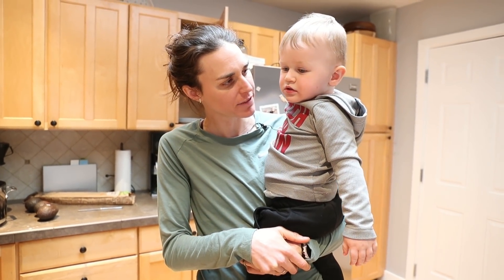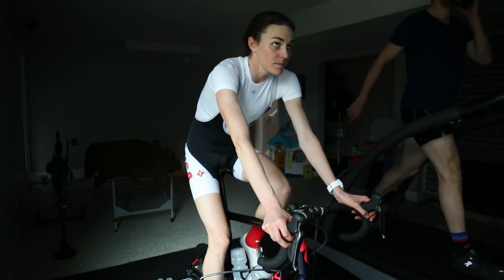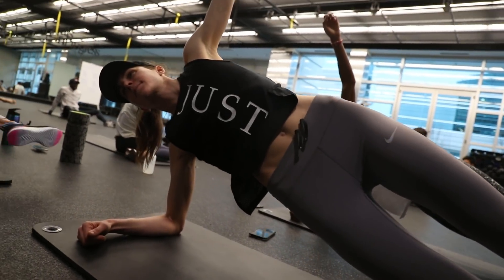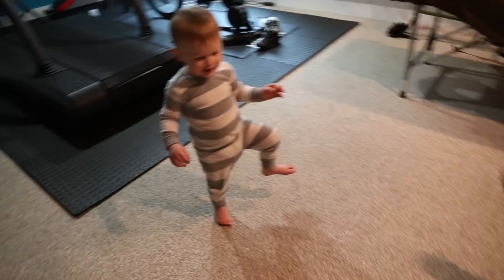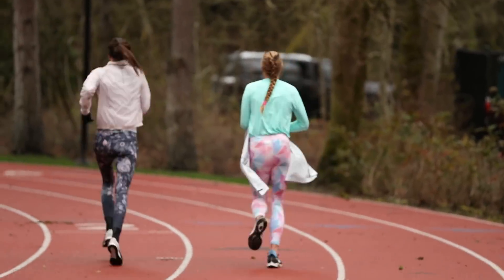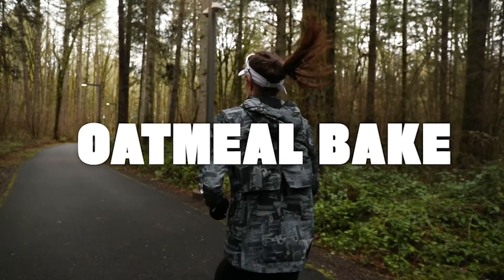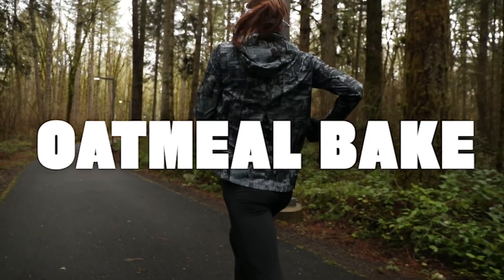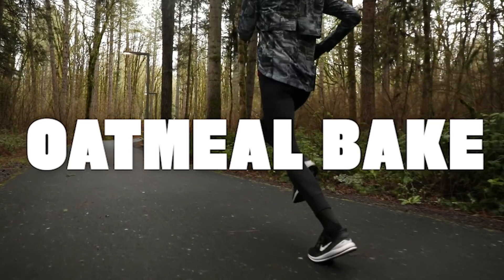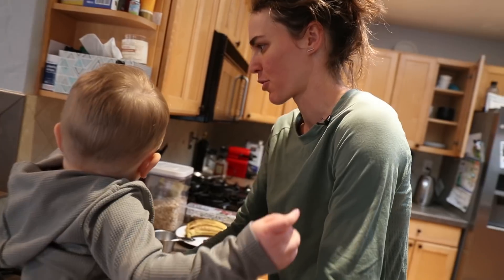Stanley, do you want to help me make some breakfast? Yeah, okay. We're going to make an oatmeal bake, one of mommy's favorite things in the morning.